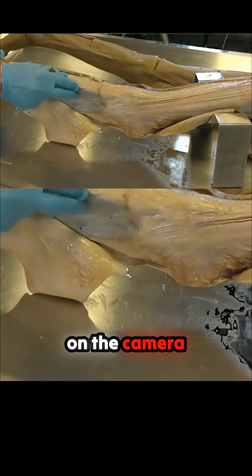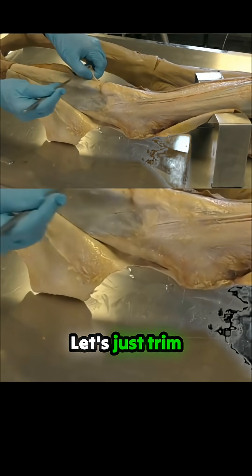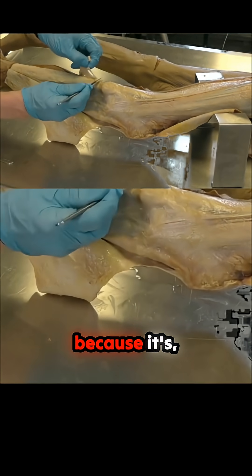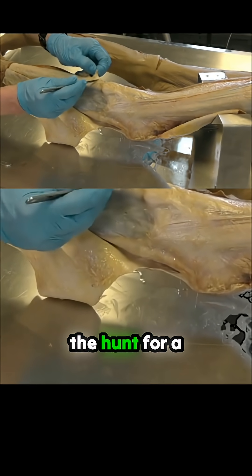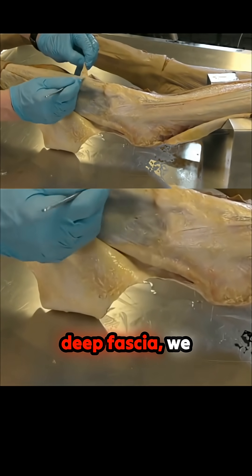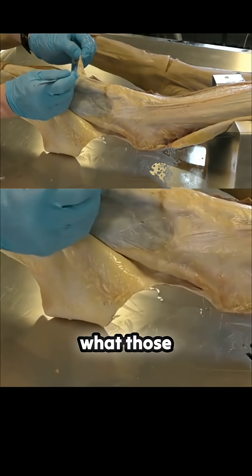It looks really big on camera — it looks huge. Let's just trim that as well, because while we're on the hunt for a nice-looking deep fascia, we might as well see what those connections are.